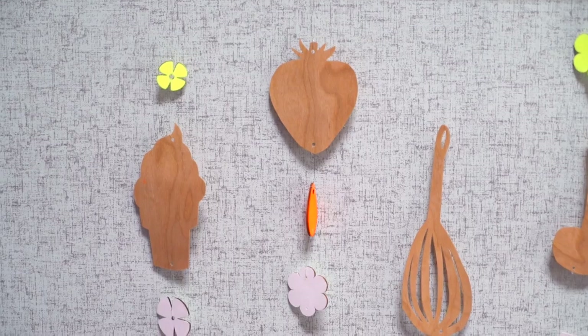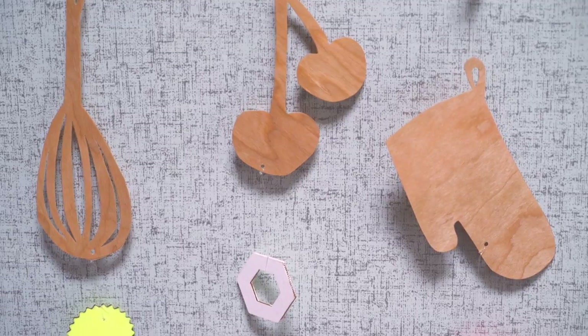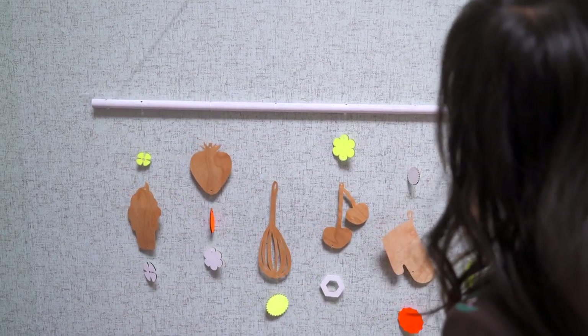Use the clear thread to hang them together in rows, then tie them onto your dowel. You can add smaller shapes above or below to accent the large ones to make them extra fun.